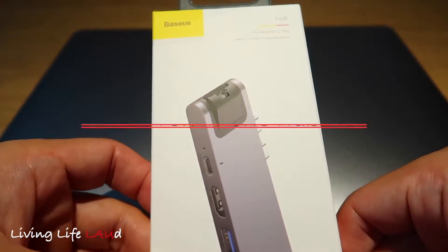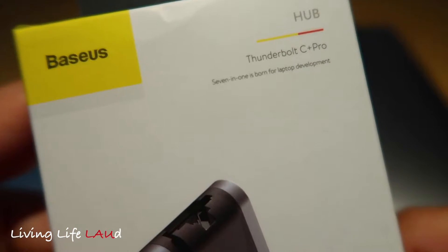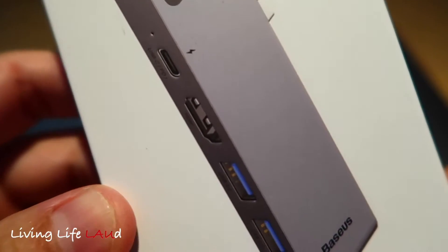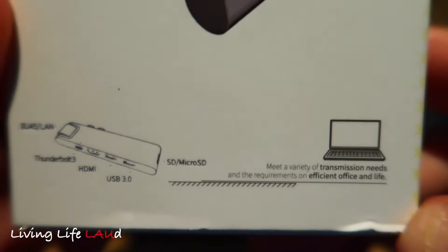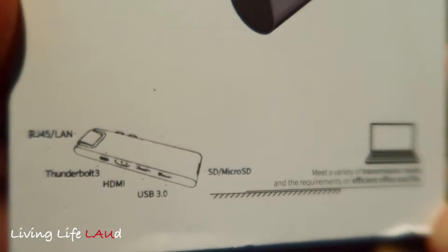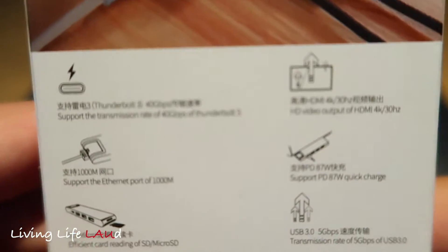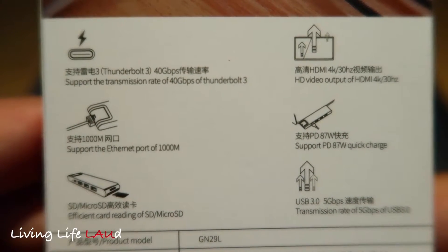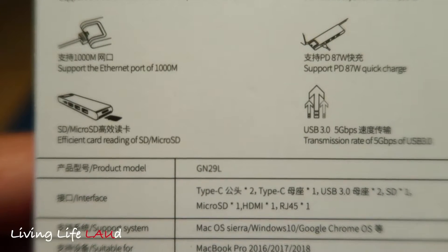This is the Bezos Thunderbolt C Plus Pro 7-in-1 hub. It comes in a space grey color, slightly darker than the MacBook, and it has seven ports: one Thunderbolt 3 port, an HDMI port, two USB 3 ports, an Ethernet port, as well as SD card slots. At the back of the box you can also see specifications for the transmission rates of the USB, Ethernet, and Thunderbolt ports.